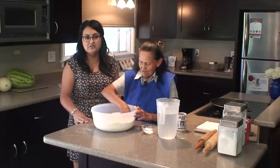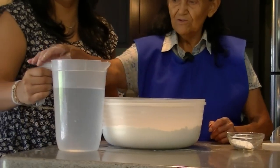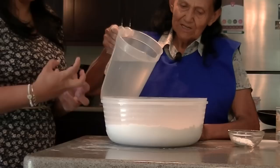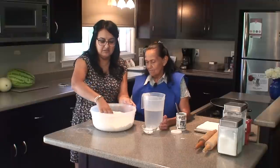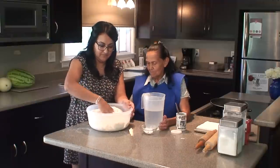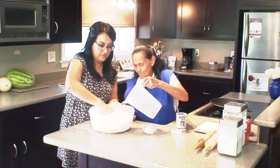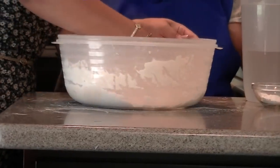So now you just mix it together — dry ingredients go first. Now we put water. The water should be lukewarm, not cold, because you want it to soften up. You should have the same consistency as tortillas de harina. Just mix it, kind of feel it out, get all of the dry flour in. Keep mixing and adding water.